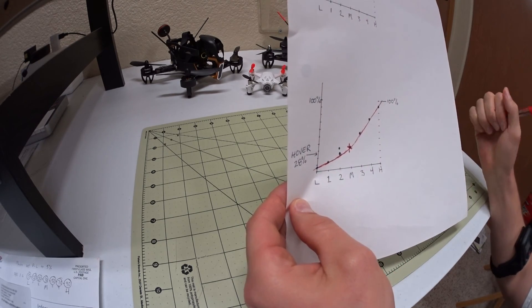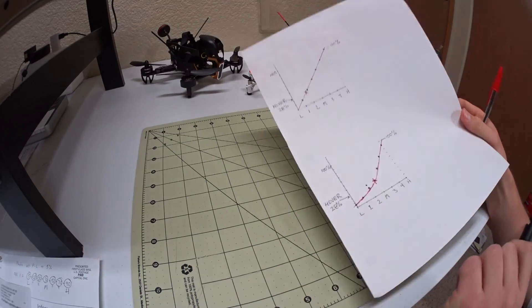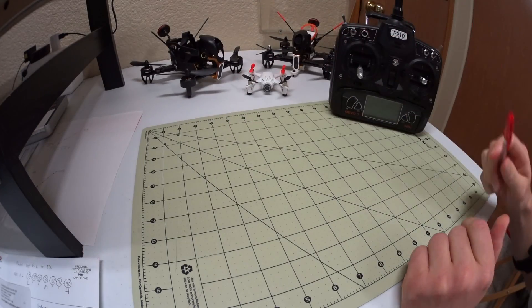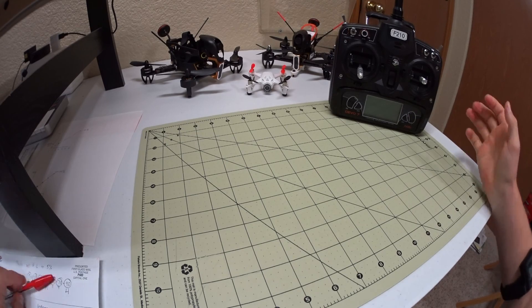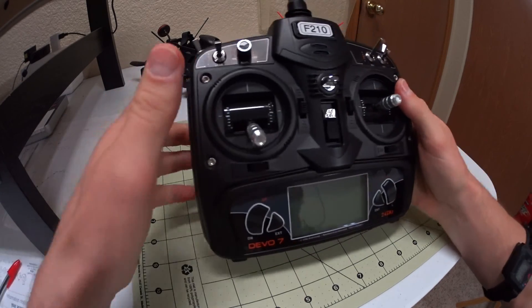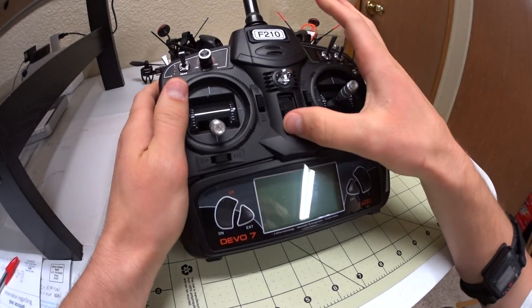The Devo 7 is one of the worst transmitters I've ever had for setting this up, but I'm gonna try and just hold it here and give a quick overview of how I did it.